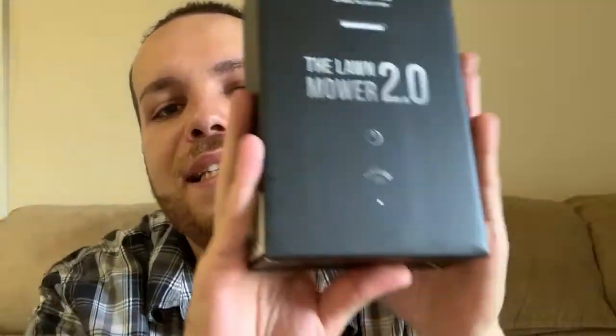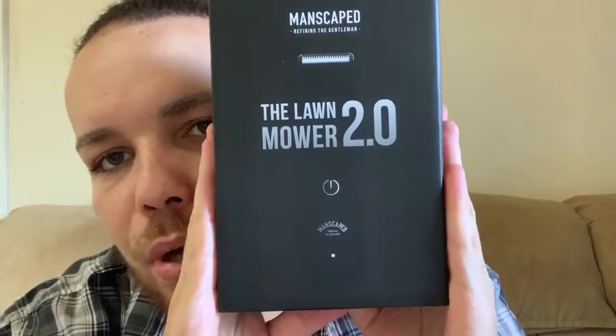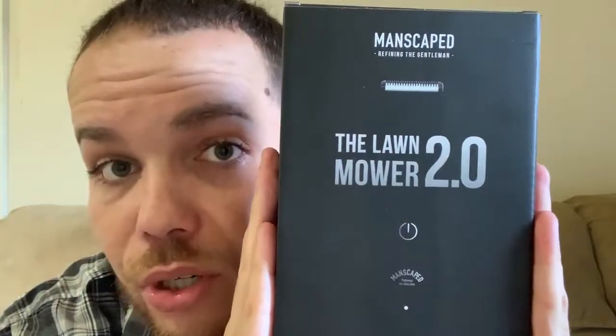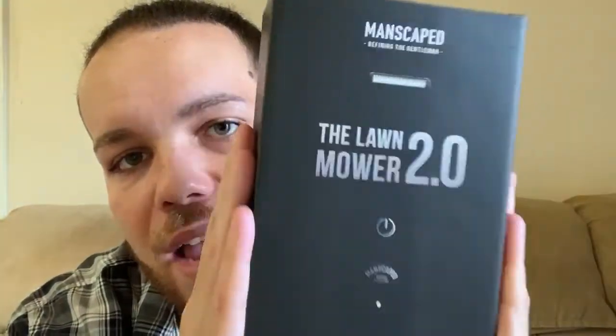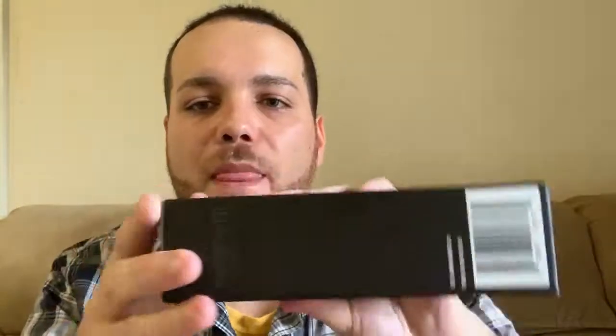And then lastly on the list is my personal favorite — the Lawn Mower 2.0. This doesn't nick, doesn't cut, and doesn't pull the hairs out. It's waterproof and it is by far the best and only razor I will ever use when it comes to grooming below the waist. I'm going to go ahead and open it so I can show you guys what's included in the box.